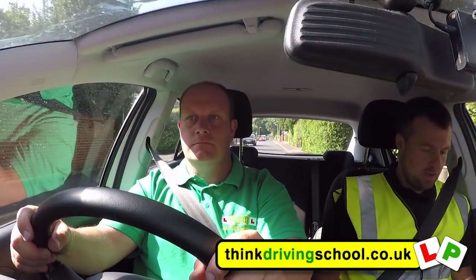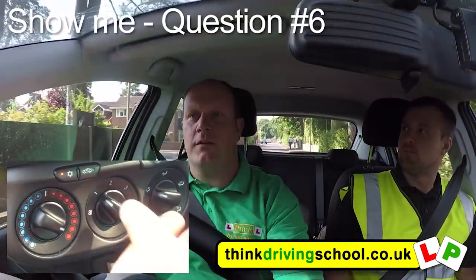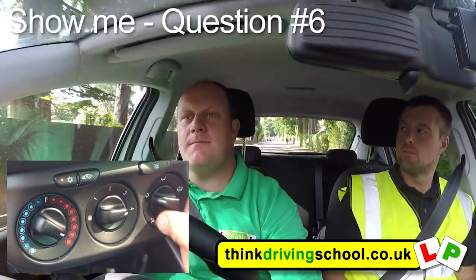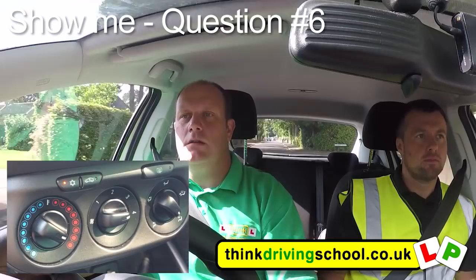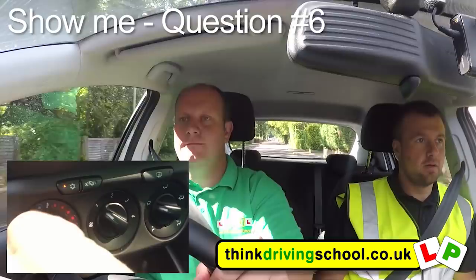When it's safe to do so, can you show me how you'd de-mist the front window? So I've got to turn all three of the dials to the right. Once I've cleared it, I need to turn the fan back down and turn the heat back down.